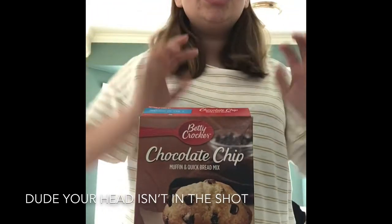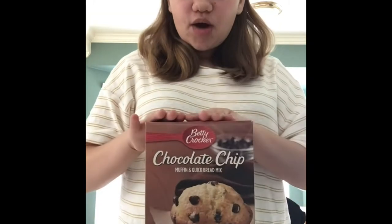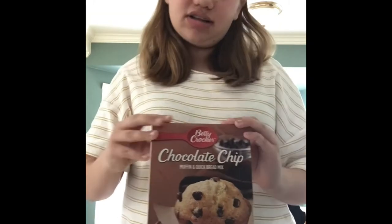I already did all my school work for the day. I didn't film that for the privacy of my teacher and my fellow classmates. I got bored, so we're going to make some chocolate chip muffins — well, from a box, since we're running low on flour and I don't have any chocolate chips.